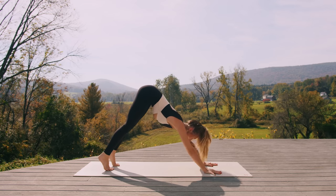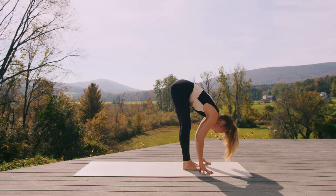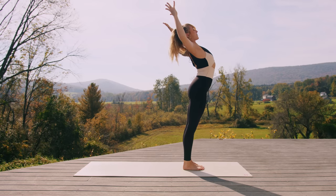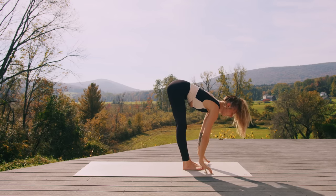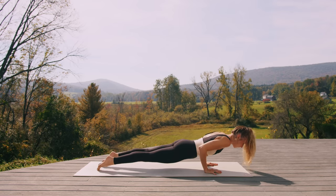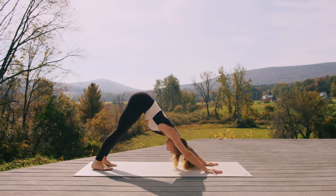Inhale to lift the heels, gaze forward. Exhale, travel to the top of your space — halfway lift, forward fold. Inhale, rise, root into your feet. Exhale, cactus the arms. Inhale, reach high. Exhale, fold. Inhale, halfway. Exhale, plant the hands, step back — high plank to chaturanga — shift forward and halfway down. Inhale, upward facing dog or cobra. Exhale, downward facing dog, hips high. Take a deep breath in and a deep breath out.